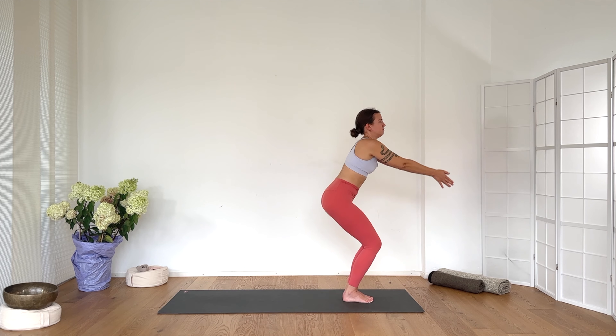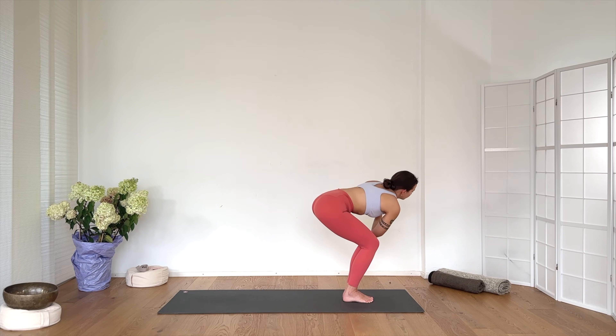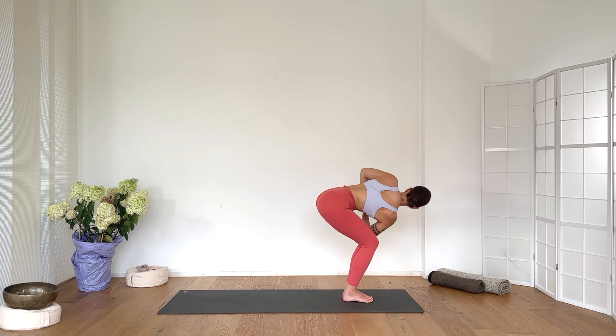Inhale, come back to center. Reach the arms up. Exhale, hands to the heart. Twist to the left side. Inhale into the chest. Exhale, deepening the twist. Inhale. Exhale — two. Sit low in your seat.